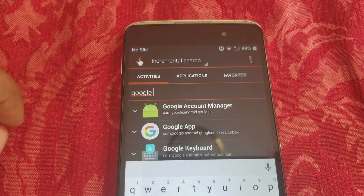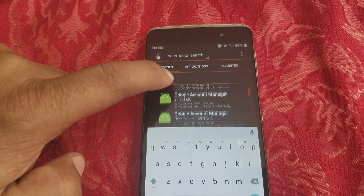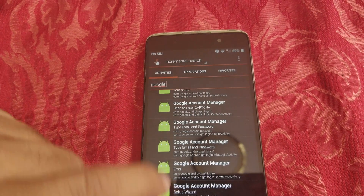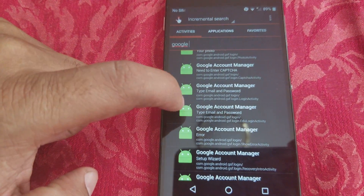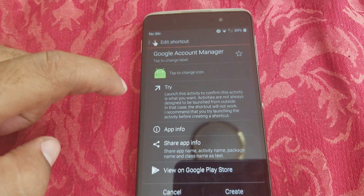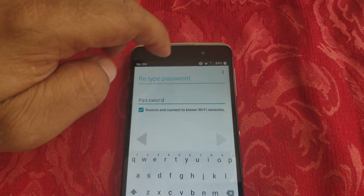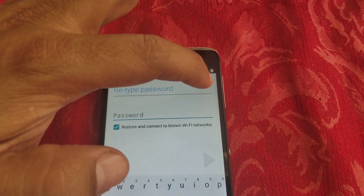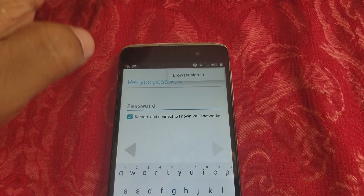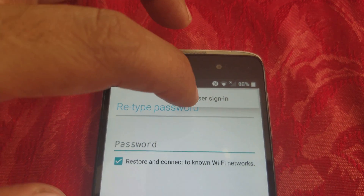Once it's open, type in 'Google Account' in the search field. You'll see Google Account Manager — click on that. Scroll up to the option that says 'Type email and password,' click on it, then click Try. Now tap the three dots at the top and select 'Browser Sign In.'